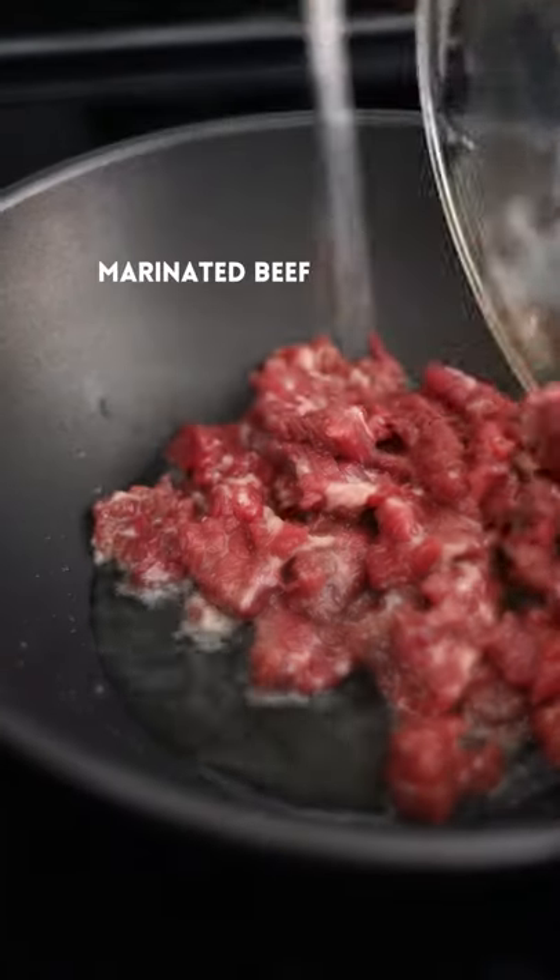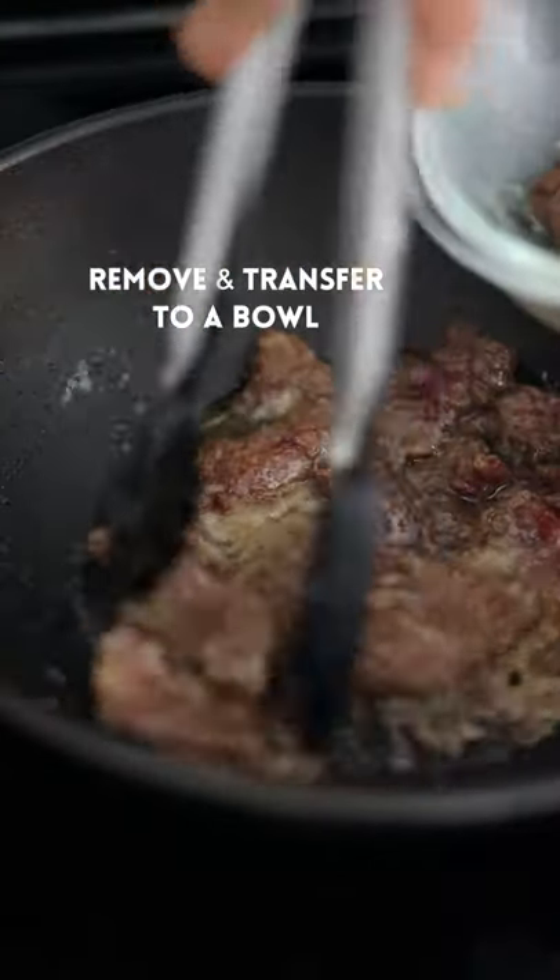Over medium-high heat, add oil and marinated beef, fry until browned. Move and transfer to a bowl.